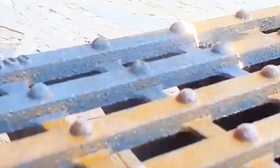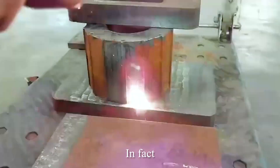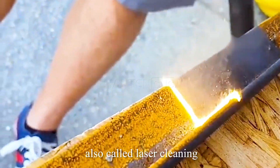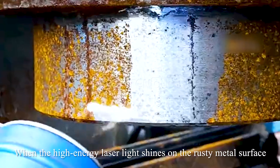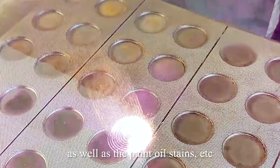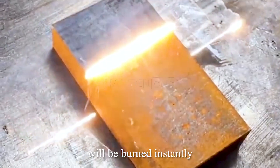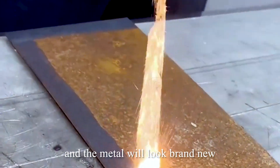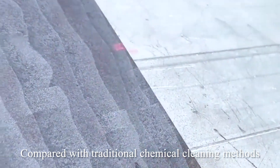With just one swipe, the metal is transformed. Do you know what happened? In fact, this is a novel laser rust removal process, also called laser cleaning. When the high-energy laser light shines on the rusty metal surface, the rust on the outer layer of the metal, as well as paint and oil stains, will be burned instantly, gasified into steam and volatilized, and the metal will look brand new.